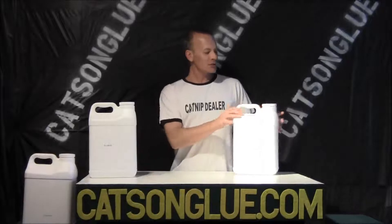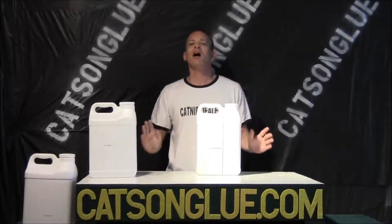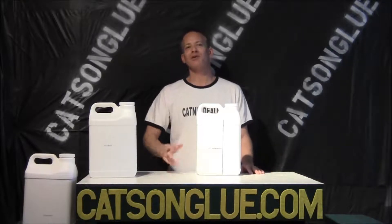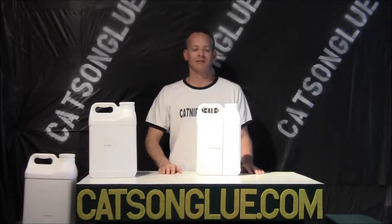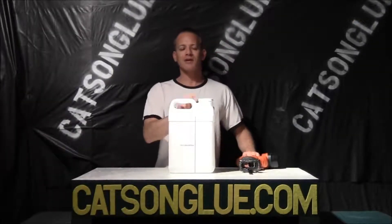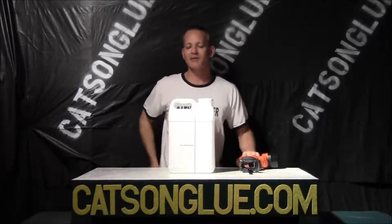Next we're going to cut this jug in half. There are literally hundreds of uses around your house for each different side, so let me show you how we cut this in half and then I'll show you a couple uses we found. We have our container and I've drawn a line down the center. We're going to use the power saw just to cut through the first couple quarter inches because it's the thickest part of the plastic.